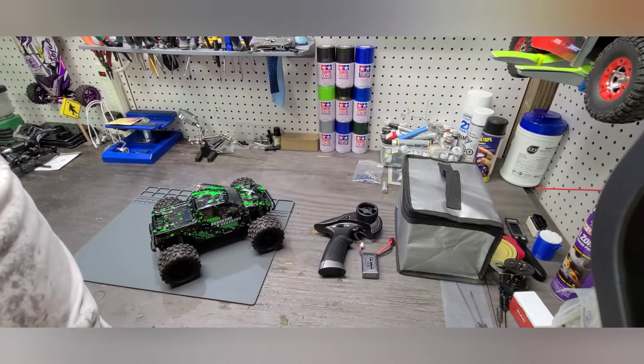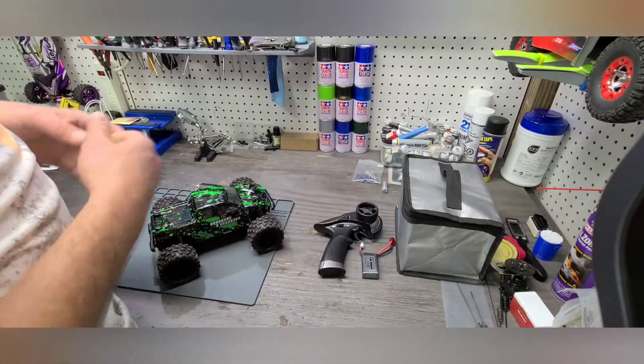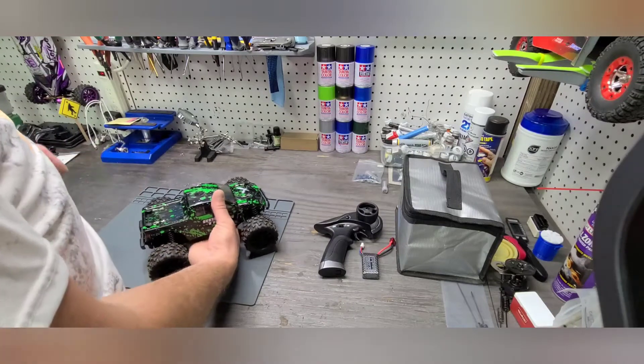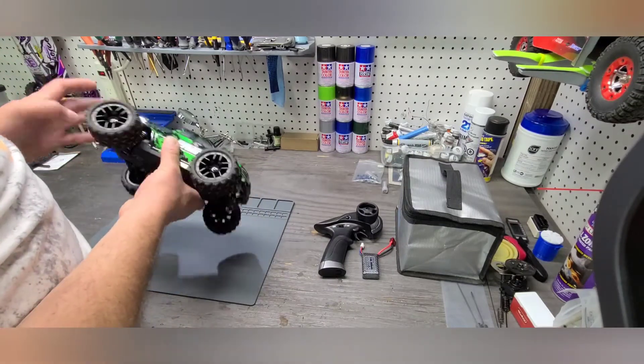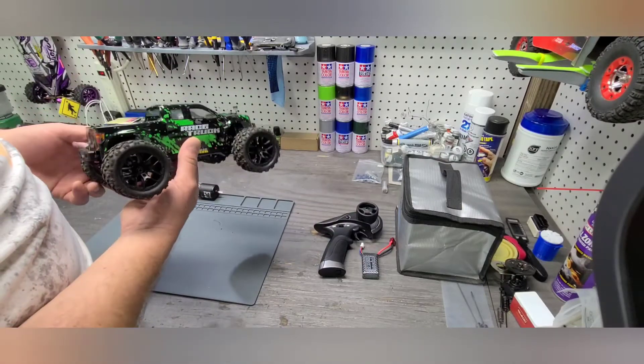Hello everybody. Today I wanted to do a quick unboxing and initial review of the 18859A from High Boxing. It's a 1/18th scale RC four-wheel drive monster truck, race truck, that really is kind of the gateway to what we consider a hobby grade RC.